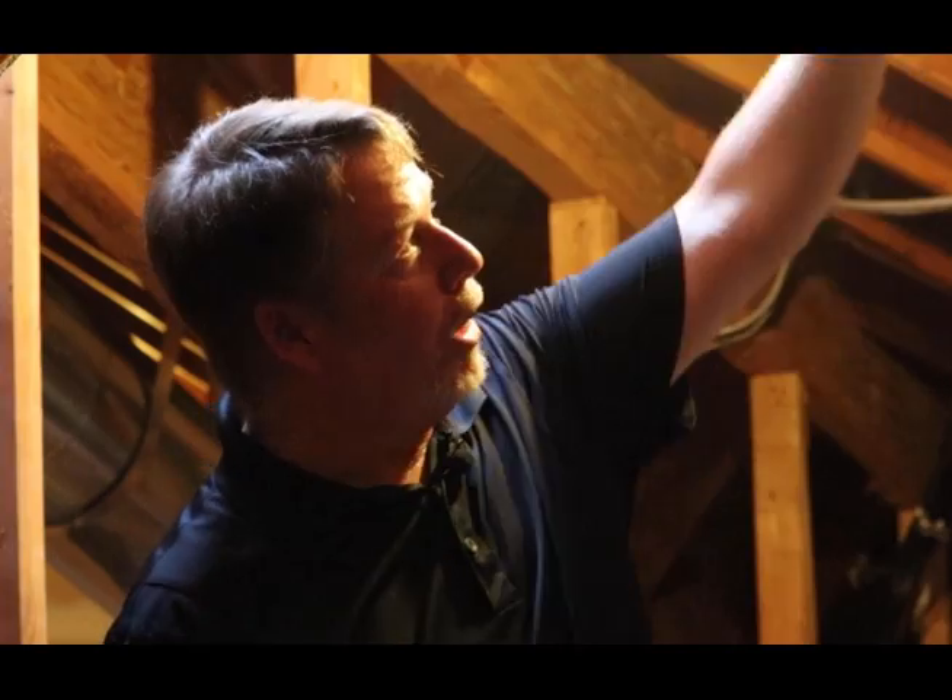The reason that we had to convert these to sealed combustion — first off, they were 20-something years old and it was time to upgrade them — but we're going with a foam encapsulated attic. All this area along the top of this roof line will be sprayed foam, creating a giant cooler for this building, so all the ductwork now runs inside of air-conditioned space, making everything a lot more energy efficient.